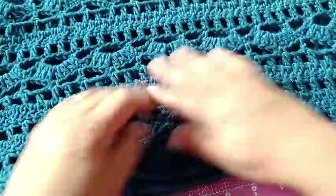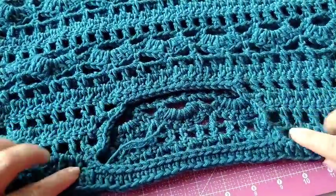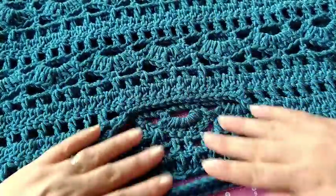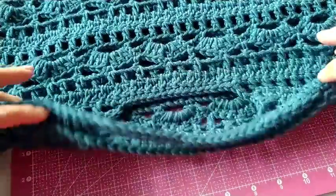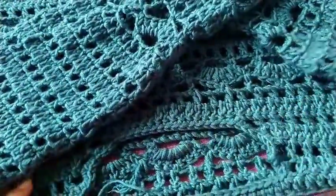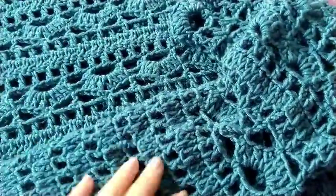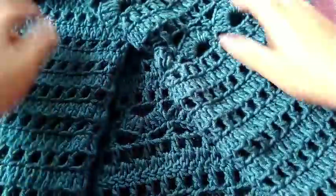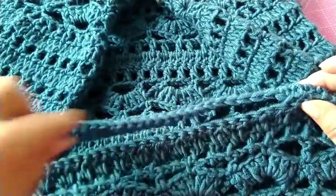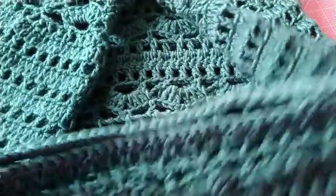Esse detalhe aqui no decote também. Se vocês não gostarem dessa parte, vocês podem não fazer essa parte e só seguir o decote assim. Ou então, seguir toda a reta e fazer canoa — porque aqui ficou praticamente canoa, só com esse detalhe aqui. Eu quis criar uma coisa diferente. Mas se vocês não gostarem, é só mais uma ideia — vocês podem fazer outra ideia em cima dessa. E assim também, se não gostarem dessa, vai vir outras blusas. Aqui na volta, eu vou fazer uma carreira toda em ponto baixo aqui nessa parte do decote, aqui em cima. E já mostro a blusinha toda prontinha pra vocês no manequim.